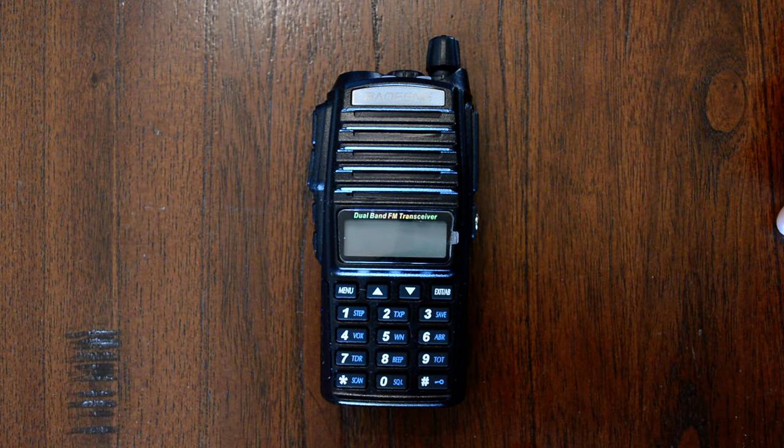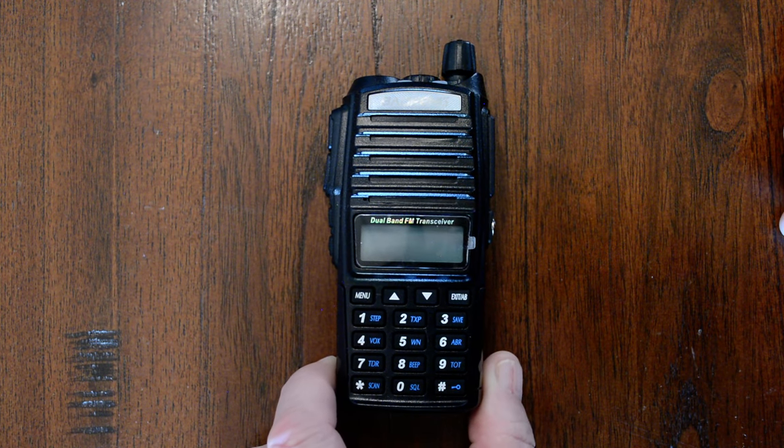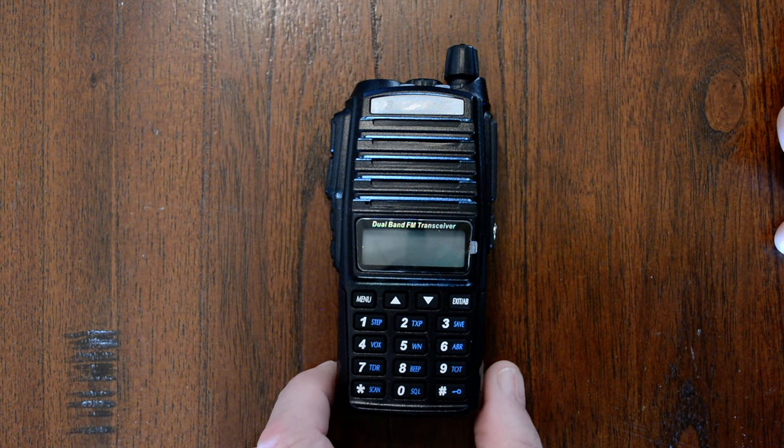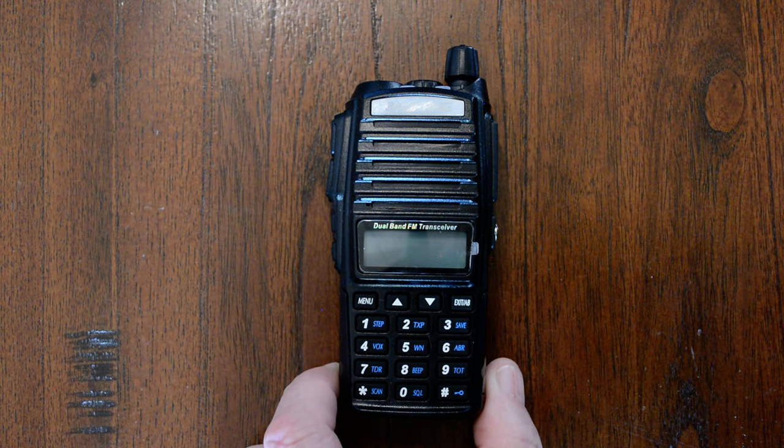Hello, this is Brad. W5SAT is my amateur radio call sign. Earlier today on YouTube I saw a video from Not A Rubicon Productions — I'll list that below in the description. He demonstrated how to unlock a Baofeng UV-5R so that it would transmit on the full VHF and UHF range that they used to transmit on prior to the import band imposed by the FCC.